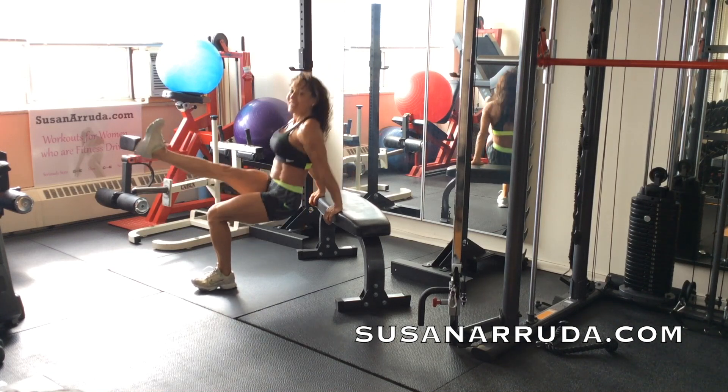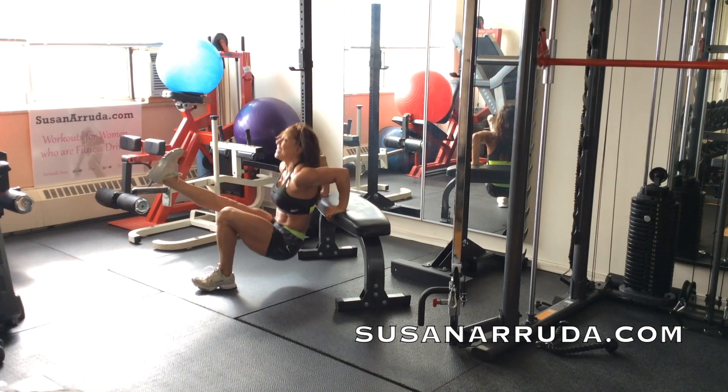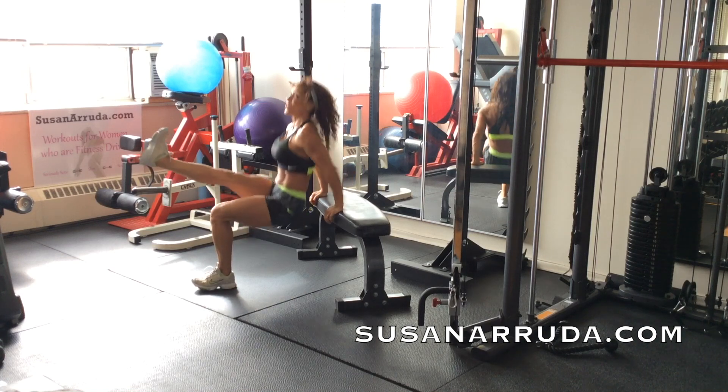Let's pull in. Keep training. Stick with me and let's do this together. Don't quit.